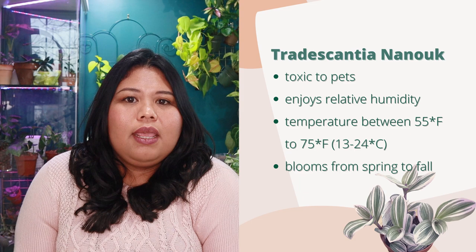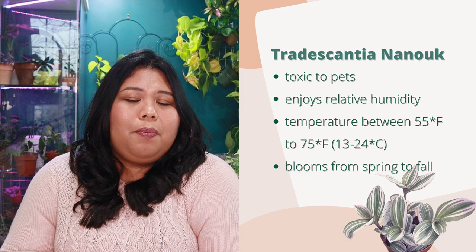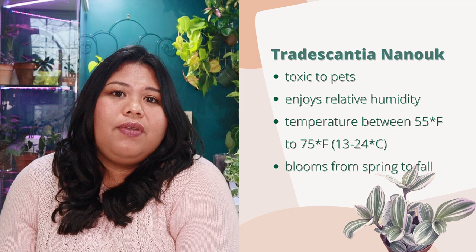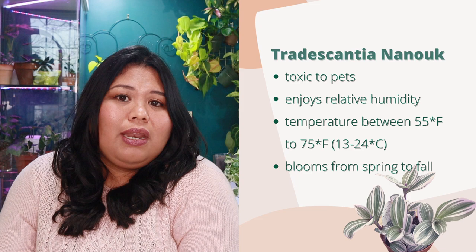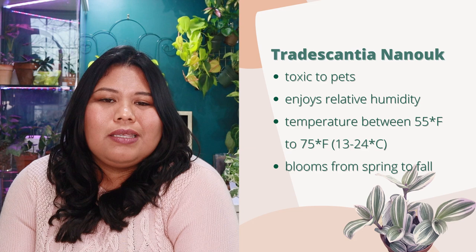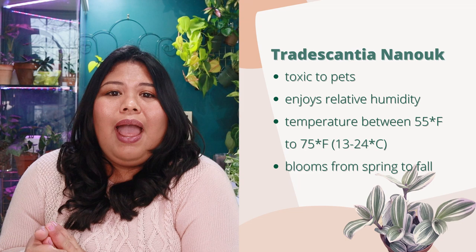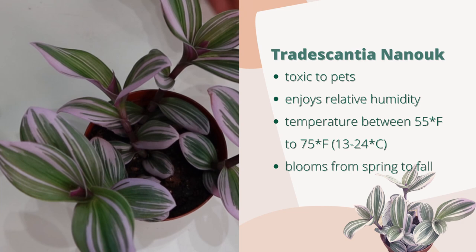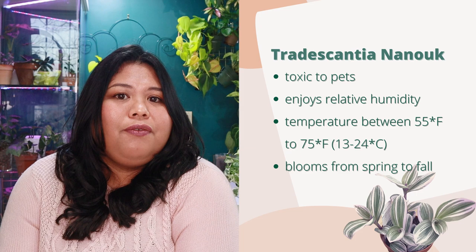Other things to know: the Tradescantia Nanook is toxic to pets, so keep cats, dogs, or other pets away from it. It's not a high-humidity plant but it will appreciate some humidity — a humidifier nearby or an indoor greenhouse would be beneficial. Too little humidity can cause dried, crispy tips. For a plant originating in a cooler region, it loves temperatures between 55–75°F (13–24°C). A very healthy Tradescantia will flower during the growing season from spring to autumn.